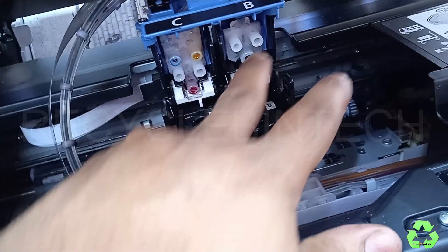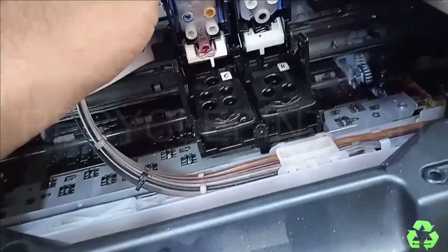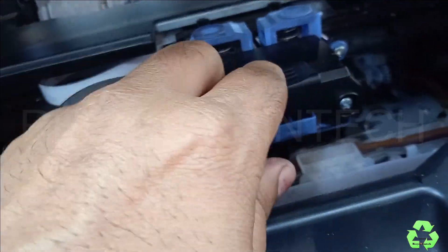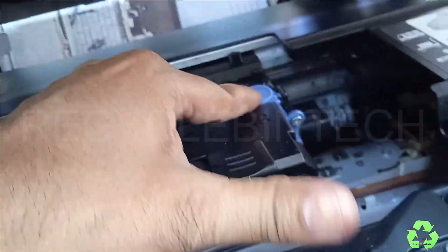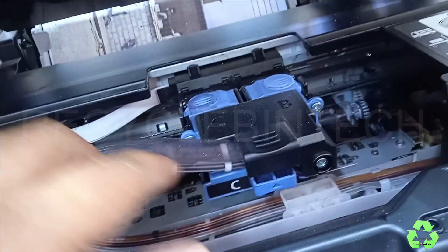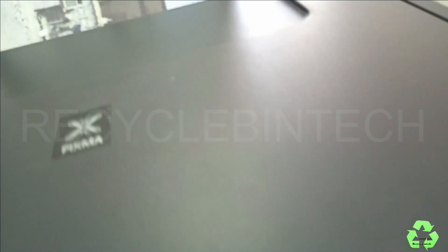because this is the ink flowing slot, so it will not be fixed properly. After fixing, just close it and lock from the upside also. Lock it properly and check one or two times — that will be better. Then just close this one.